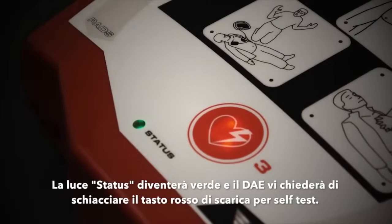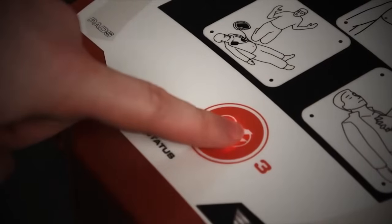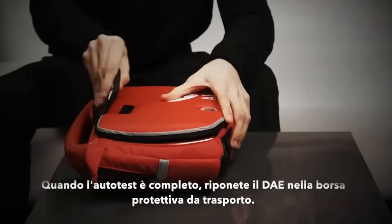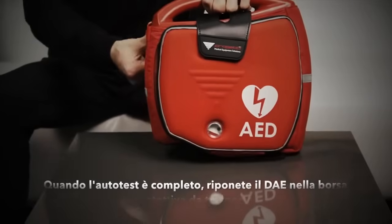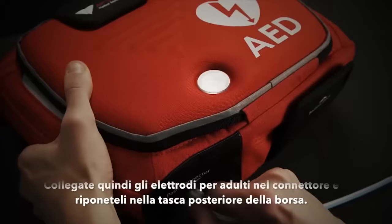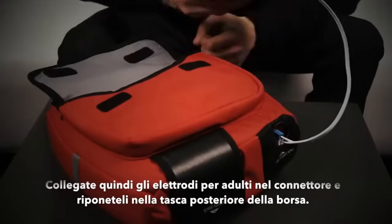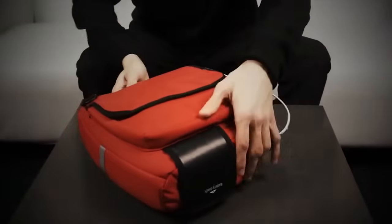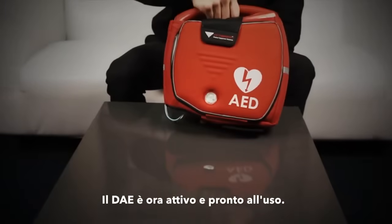Self test — press the red shock button. After the test is complete, slot the defibrillator into the protective bag. Connect the adult pads and slot this into the accessory pouch.